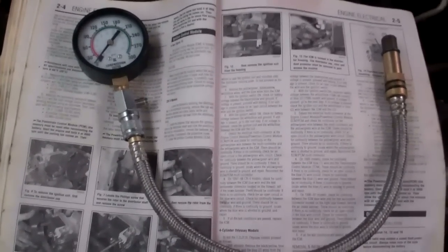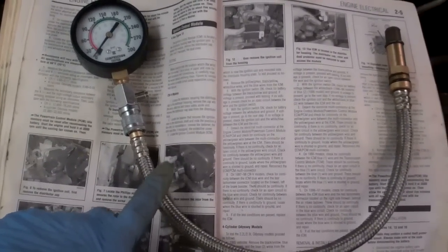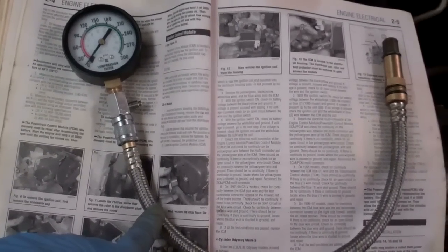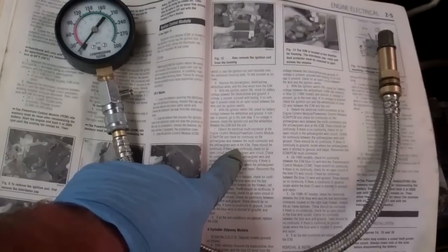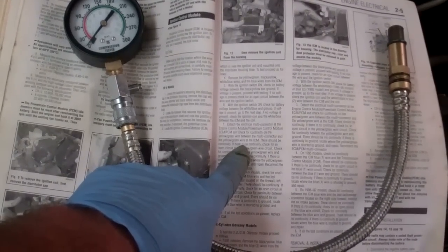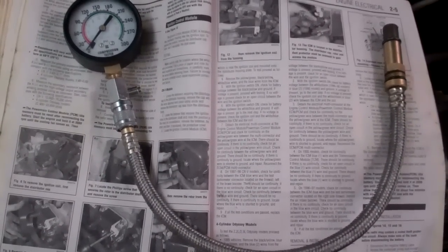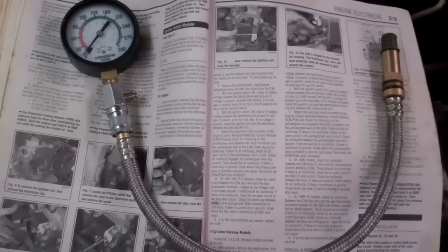You're going to need a compression gauge. I got this at one of the aftermarket vehicle stores — I think this was about $50. And of course, always get the manual for the particular vehicle and read over the procedure. In this case, the procedure tells me to warm up the vehicle to operating temperature, which I've done.